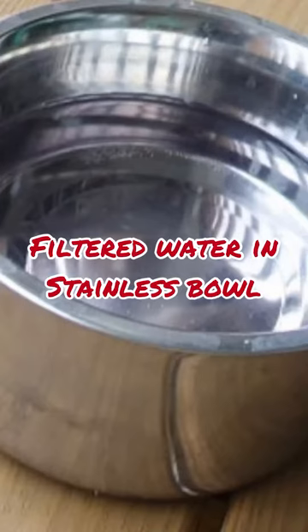The first thing we do is we always give filtered water in a stainless steel bowl. The reason why we give filtered water is if you give tap water, it's full of mineral deposits, which will end up as tear stains on your dog. So give filtered water. If you don't have a water filtration system on your sink or faucet, go ahead and use either a Brita water filter or even bottled water if you need to.